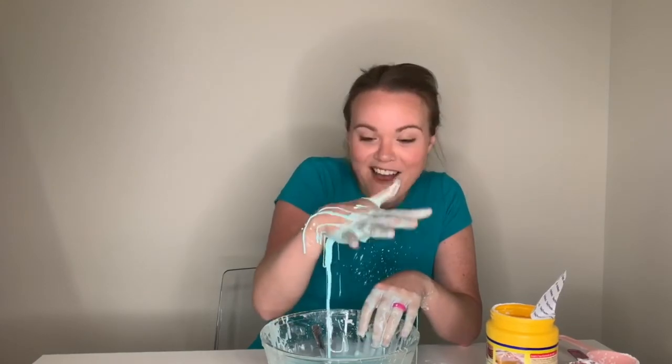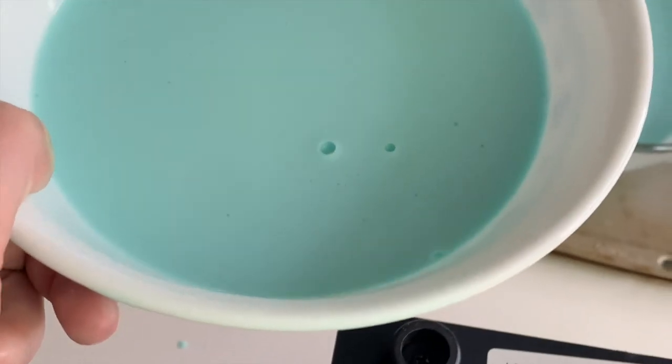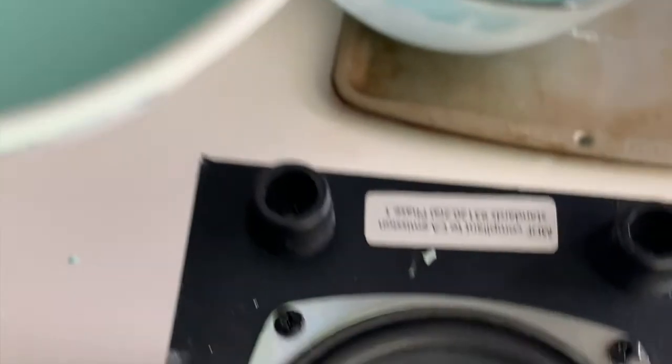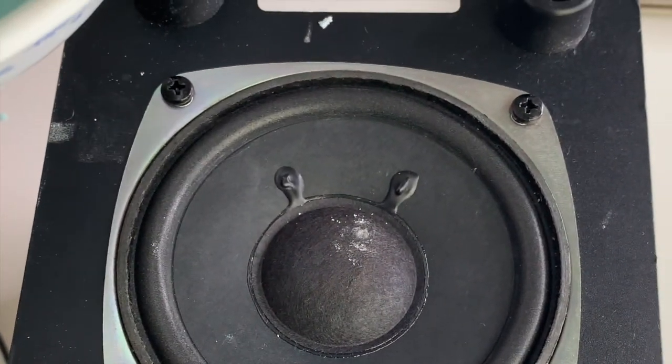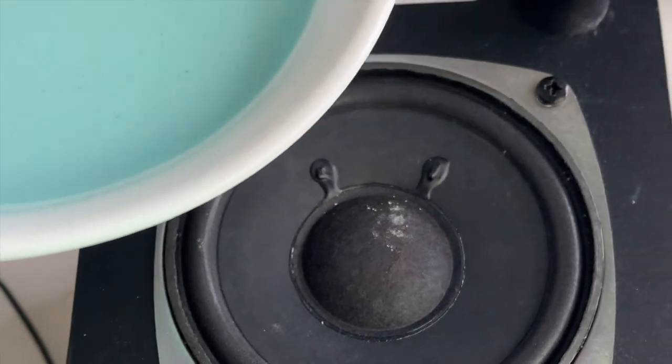Now that I have my oobleck made, I'm going to try an experiment. We are going to try and make our oobleck dance. Yeah, you heard that right — we are going to make a liquid dance to some music. Want to see how this goes? Watch this. My oobleck is in a bowl and I have an old speaker. I'm going to pour my blue oobleck onto the speaker.